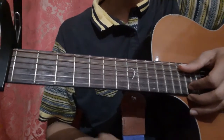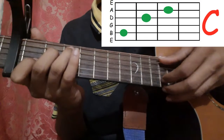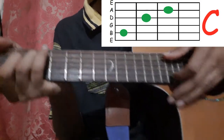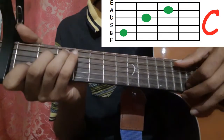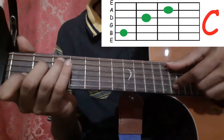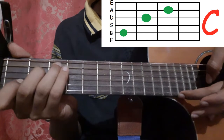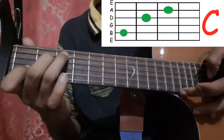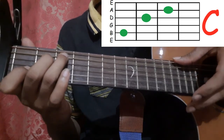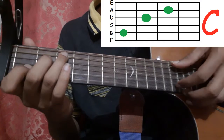That's the first part — it's very simple. First you hold a C shape and pick the fifth string and the second string with your thumb and index finger together. Then you pick the first string with your middle finger, the second string with your pointer, and then the first string with your middle finger again.